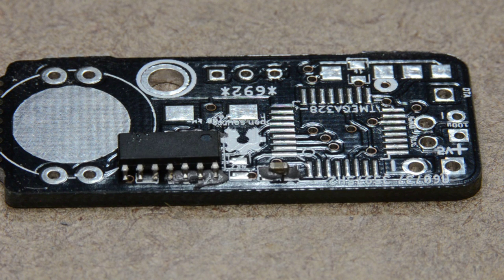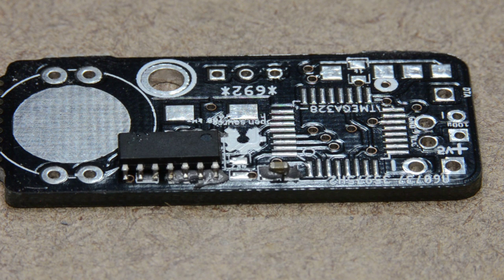This is my first attempt at reflow soldering using a heat gun. I have just a test board with a single resistor and a single IC populated on the board. I've used some cheap solder paste from eBay — it cost me three bucks for what looks like enough to do five billion boards of the size that I need. We'll see what happens. Standby.